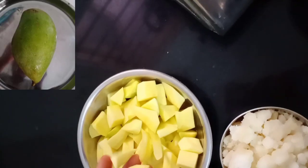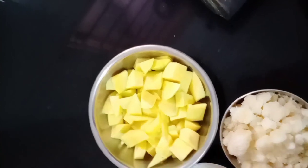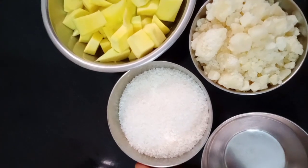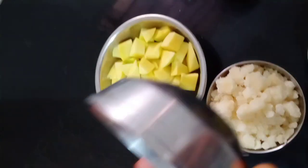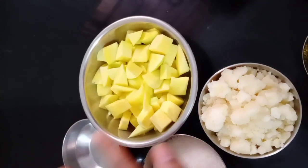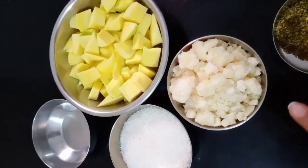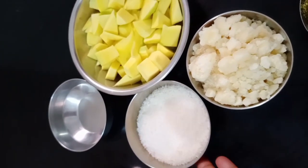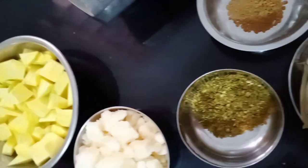Let's start with this recipe. This is a curry. I have taken a medium size vegetable and cut it in medium size. This is one katori of the vegetable and half katori sugar. I will add more ingredients to the other ingredients.